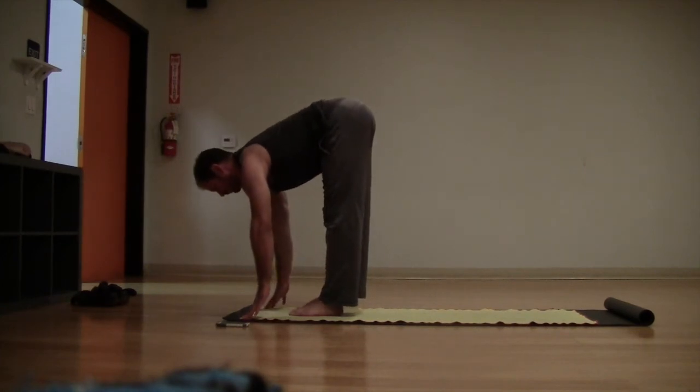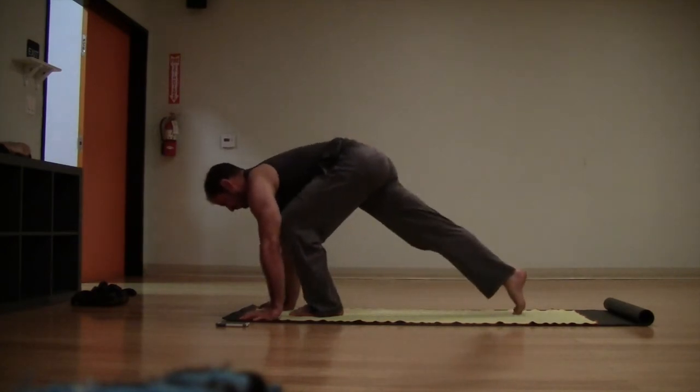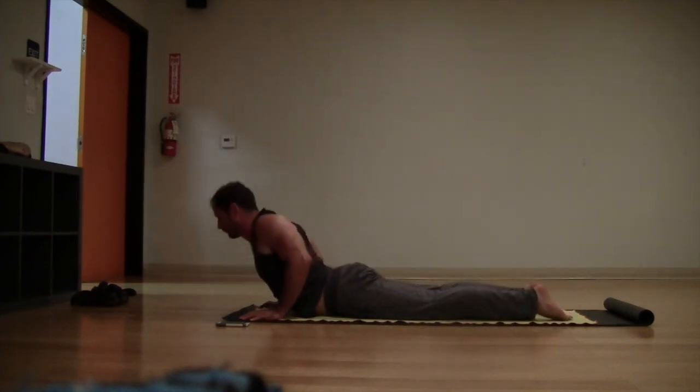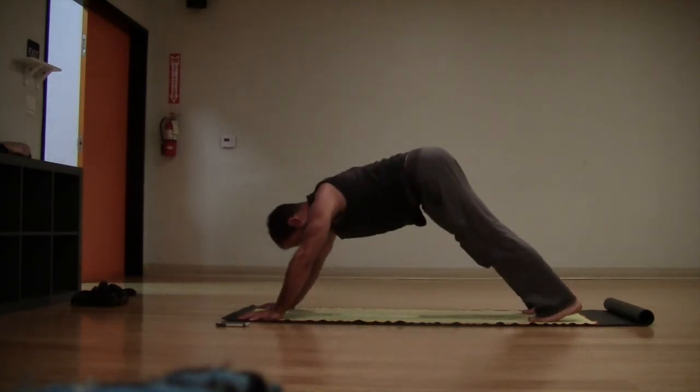Flat back, inhale. Step or float back — plank pose, chaturanga. Inhale, up dog, or take your low cobra. And then back into your down dog.